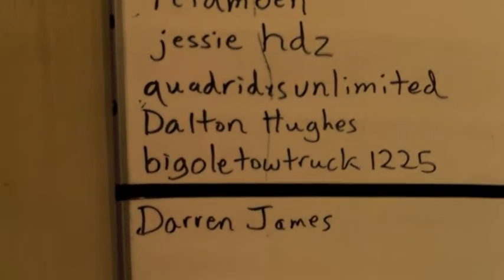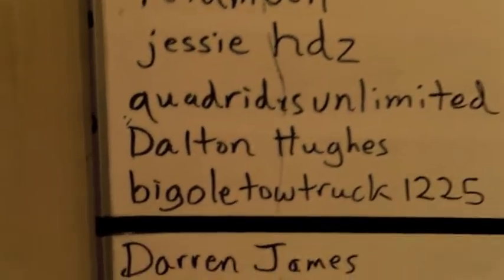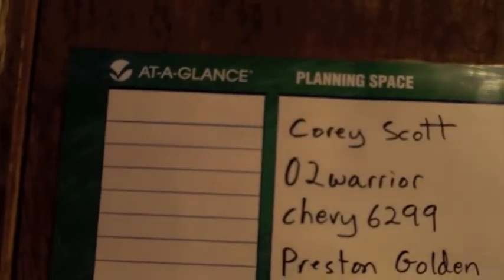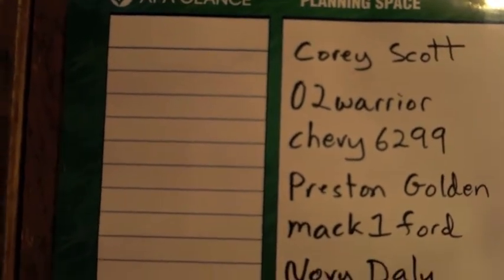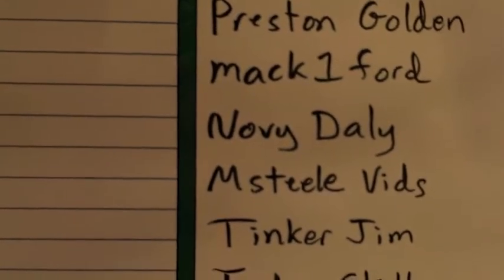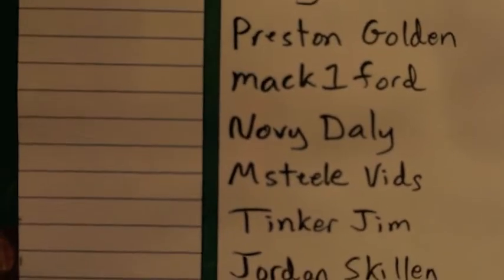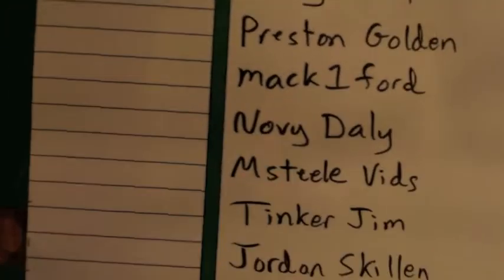Big Old Tow Truck 1225 and Darren James — thanks for subscribing. I know he's a genius because I'm a genius and my name's Darren too. These are the people that have been sharing the videos, and we give special thanks to you guys: Corey Scott, O2 Warrior, Chevy 6299, Preston, Gold Mac1 Ford — thanks for sharing. I really appreciate it. Noby Daily, you know who you are — double thanks to you. M Steel Vids, thanks buddy. Tinker Jim, waiting on some videos.